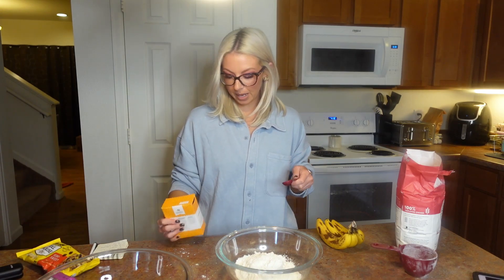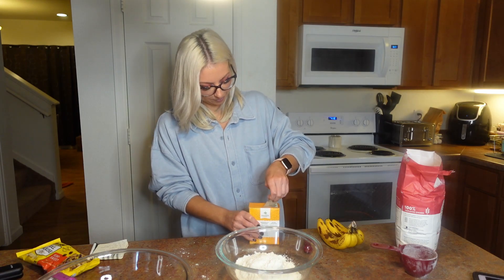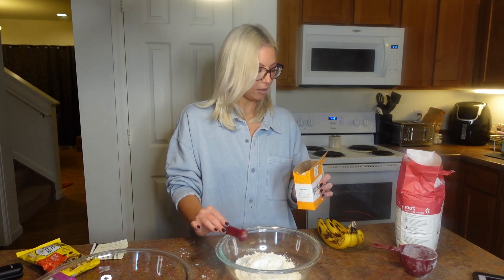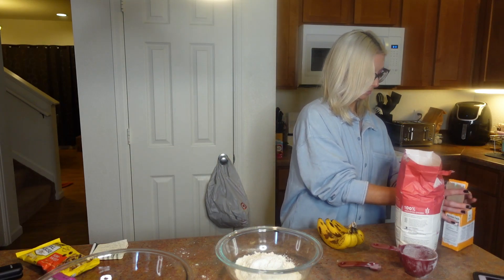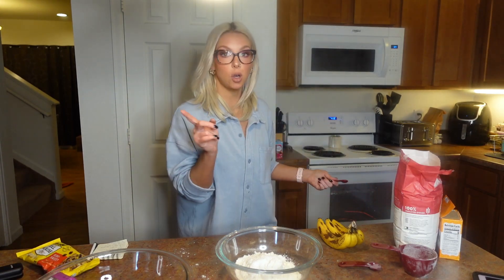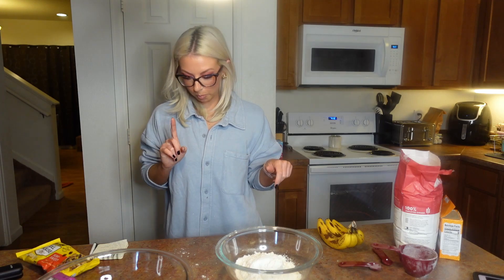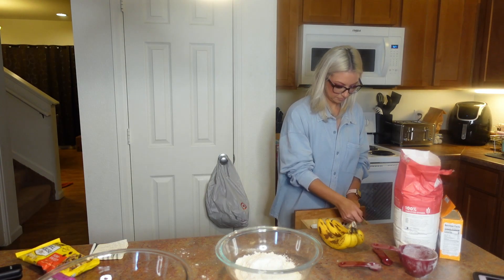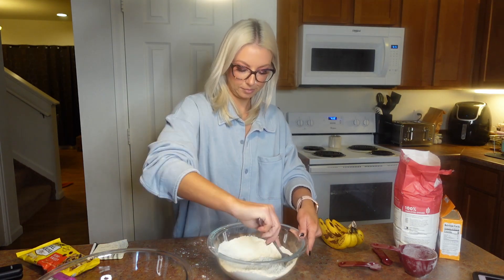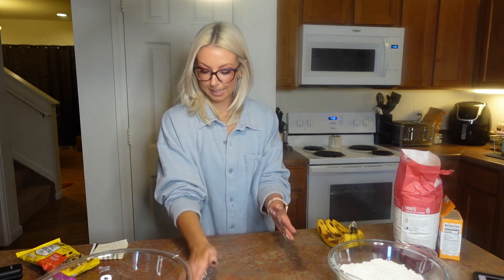It's about to get messy in here. Two cups of all-purpose flour done. Next we're going to need a teaspoon of baking soda — we'll just bust the top open on this thing. One teaspoon of baking soda, put that right in. Then we're going to need a half teaspoon of salt. I'm just going to take a fork and mix that all around — just get it all mixed.